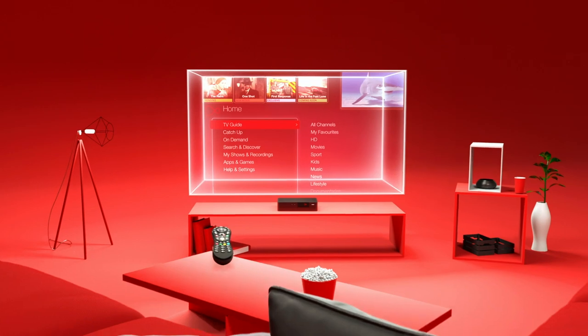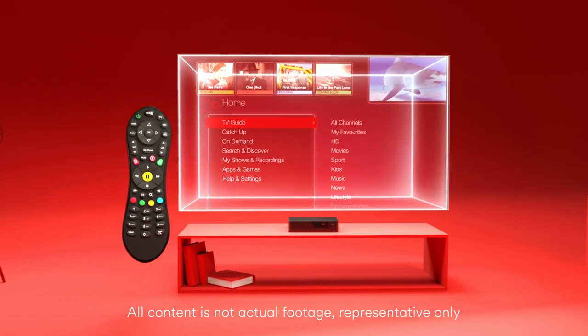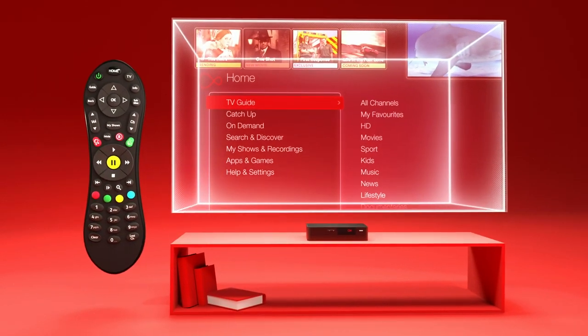You can control what, when and how you watch your favourite shows, because Virgin TV puts you in control.